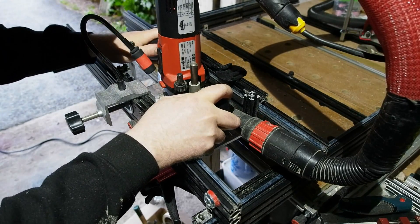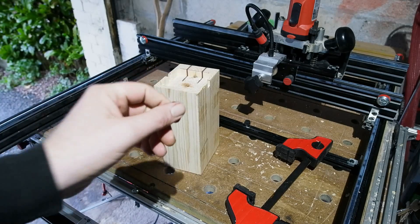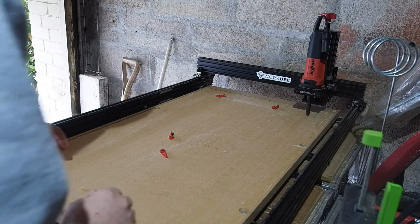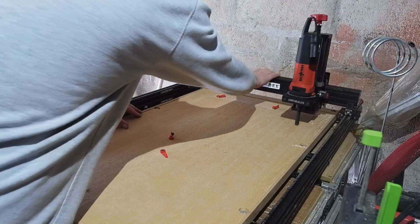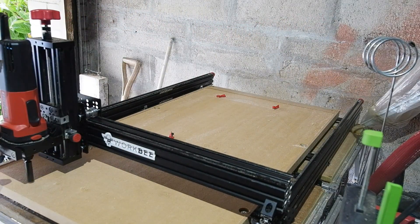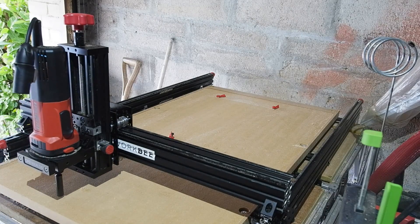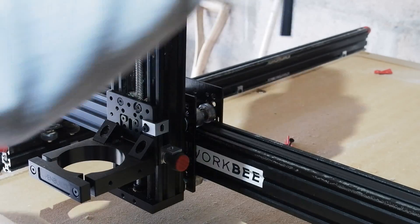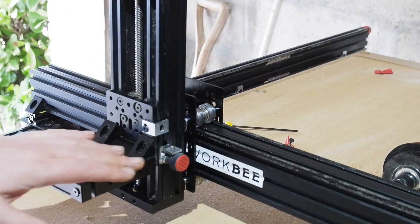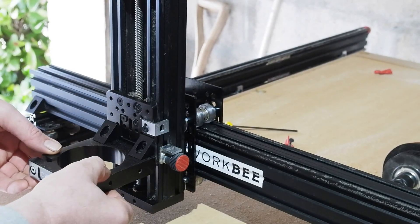I didn't get to film the rebuild, but I will endeavour to talk you through what's been done. So here's the sled as it appears now — sled 2.0 if you like. Certainly looks a bit more legit I think. First noticeable difference is that the motor is now hanging out the front rather than in a cradle. I do prefer this for clear sight when setting up and working.